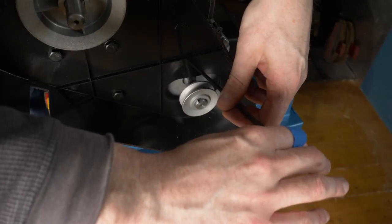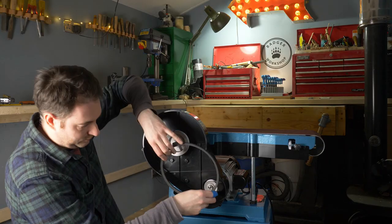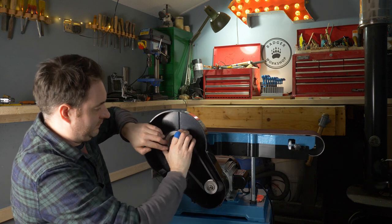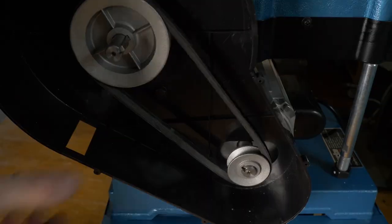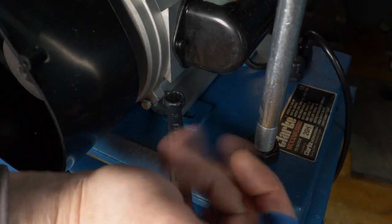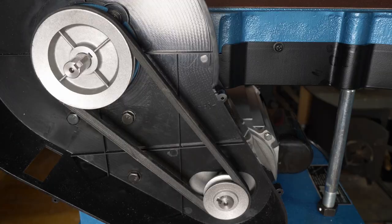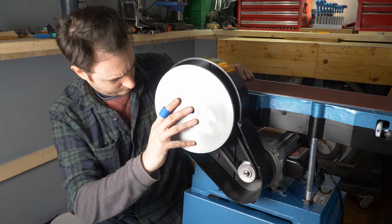Now with them on the correct way and tightened down I can get the belt installed. I start by getting it over the small wheel and then I can get it over the larger one. Everything seems to turn okay but there's quite a lot of slack on the belt. The motor is held in place with four bolts so I can just loosen those off a little, push the motor forward, tighten them down, and then that belt is much tighter. The belt guard has an inspection hole and we'll need that in a bit.